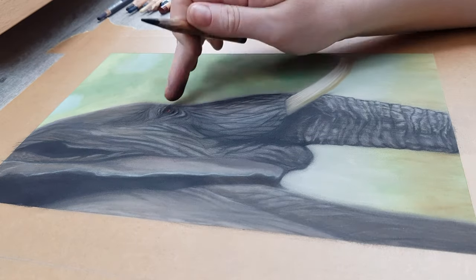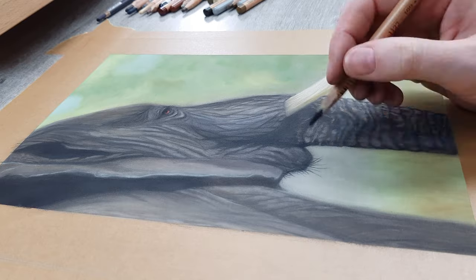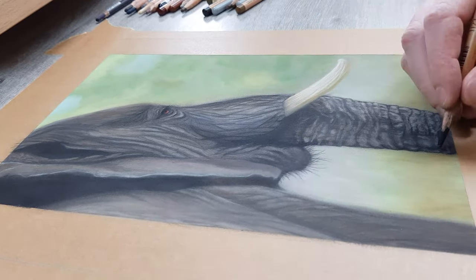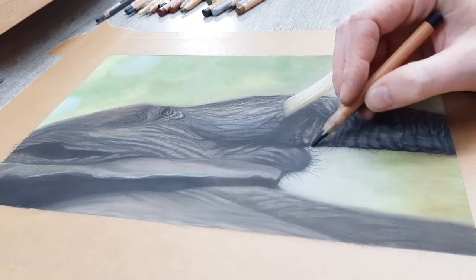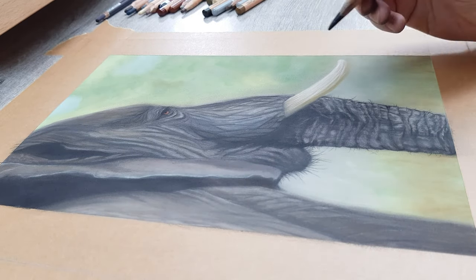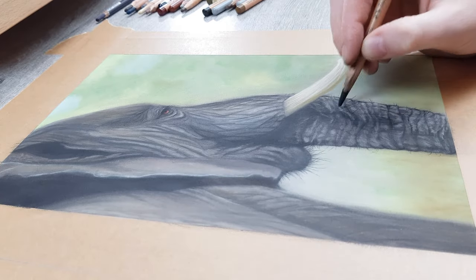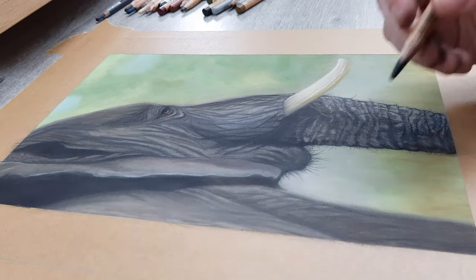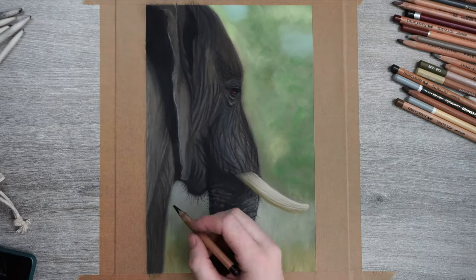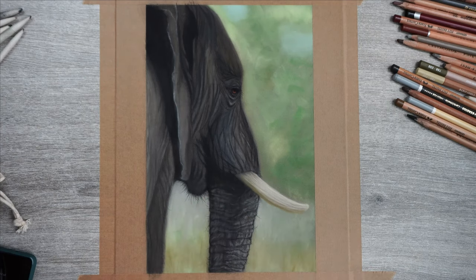Last but not least, let's finish this piece by adding in those eyelashes at the eye, the hairs at the mouth, and a little bit of hair on the trunk and skin here and there. This will add the finishing touches and allow us to call this piece finished. I hope this video helped you realize that even the most complex-looking subjects consist of nothing more than color and lines. You don't have to get in every little detail to make it look great — you just have to give the impression of detail. Because we know how an elephant looks, our minds will fill in the details we didn't add to the drawing.